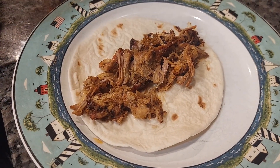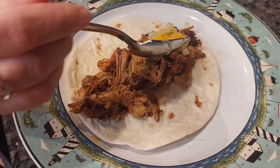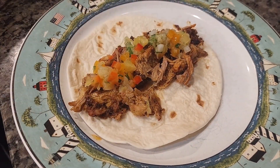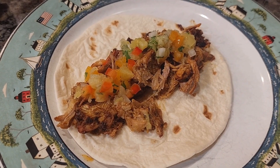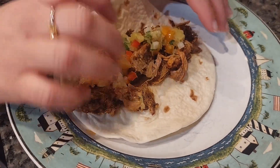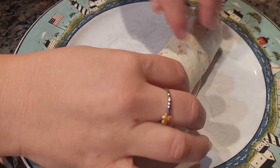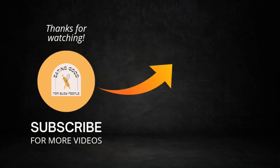You can find this full recipe in the pinned comment. There you have it — a delicious way to use up any leftover pulled pork you might have on hand. These tacos are sure to be a hit with the family, and the pineapple pico de gallo has an unexpected yet delightful twist. I hope you enjoyed this recipe. If you did, head over to my website, leave a comment and let me know — I love hearing from my fans. Don't forget to share this video with a friend who loves tacos as much as you do. Thanks for watching and happy cooking.